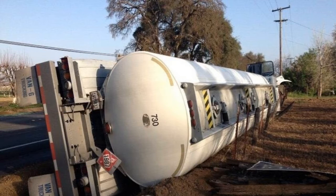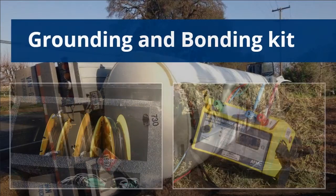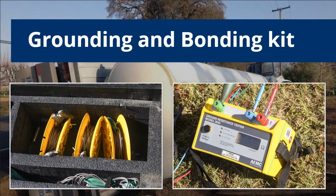Additionally, opening domes and valves, connecting hoses, and creating connections between the containers and the pump pose a danger for static discharge. To mitigate these dangers, first responders must create a safe work zone. To create and test the safe work zone, first responders utilize a grounding and bonding kit which includes a ground resistance tester.